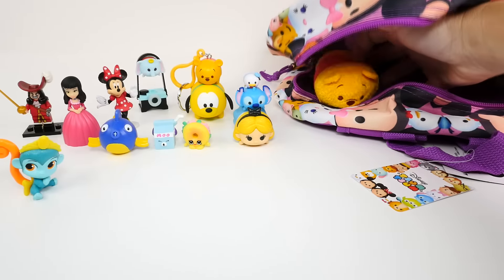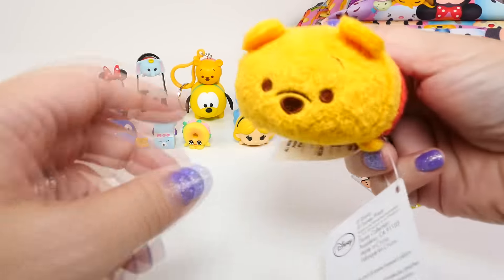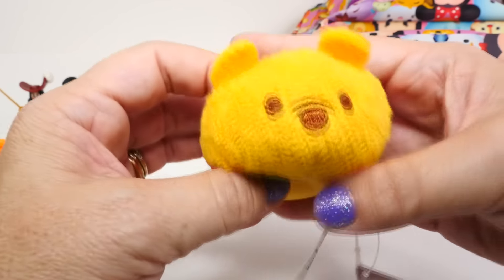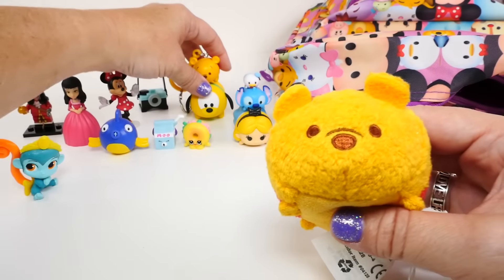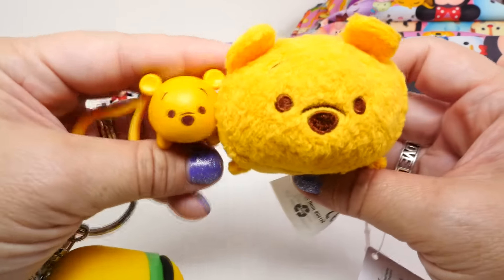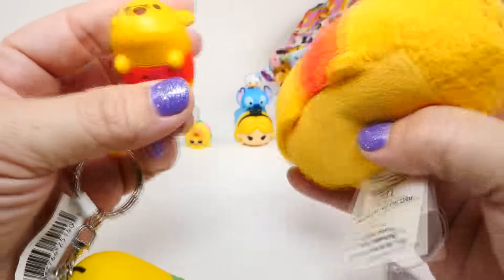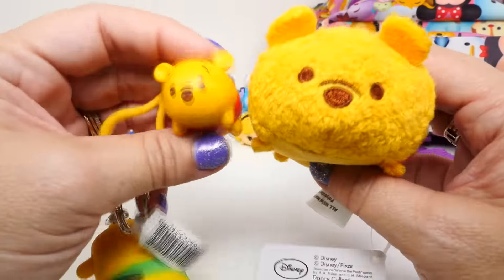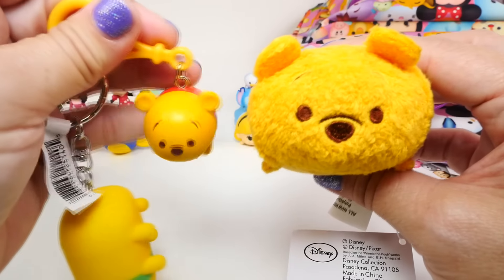Our Zoom Zooms are multiplying, but we're not done. There's another Zoom Zoom - it's a little stuffed Zoom Zoom, and it's Winnie the Pooh too. So we have this Winnie the Pooh and this Winnie the Pooh. Which one do you guys like better? They look exactly alike, but one is stuffed and one is hard. I think they're both really cute.